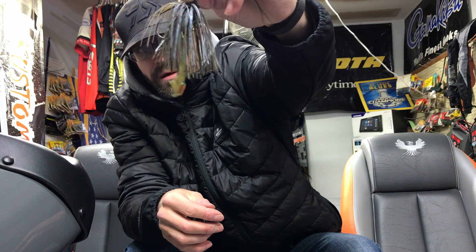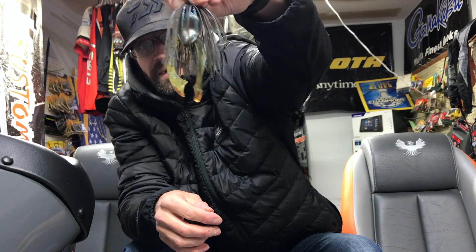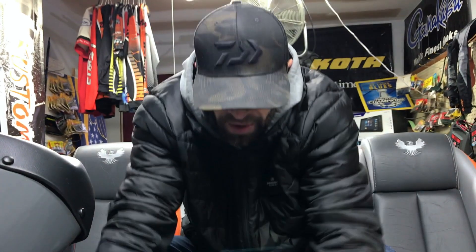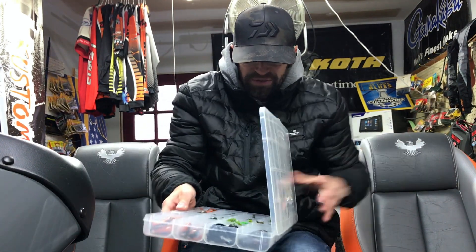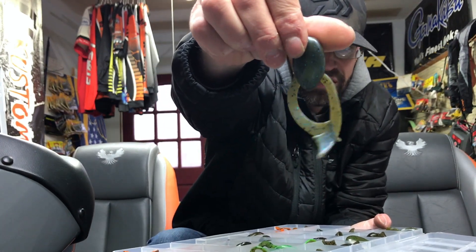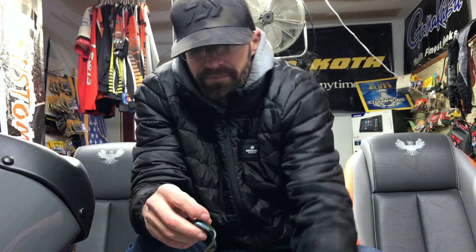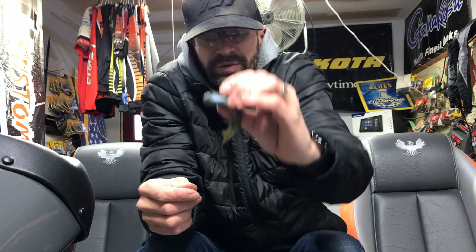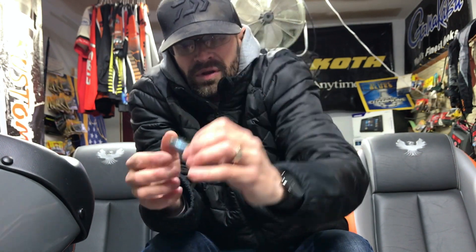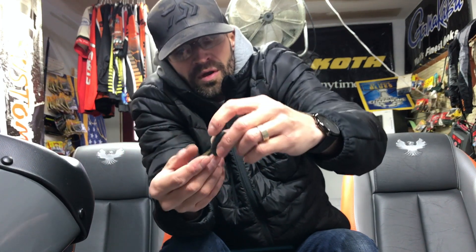With the green pumpkin blue flash Titan trailer, I dipped the claw ends orange a little bit. Busting them out for you guys — the nice thing is we tried to make it like a stone, so we rounded everything on the chunk area. It's very smooth, it's a harder, more durable plastic. There's no filler in it — no salt, no garlic, none of that filler that causes the plastic to stick to each other, so it's a little more durable.